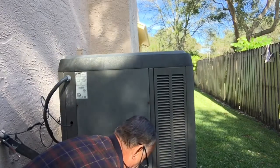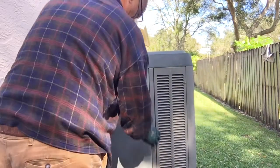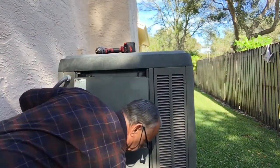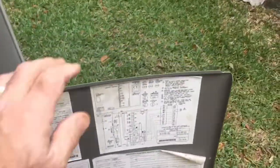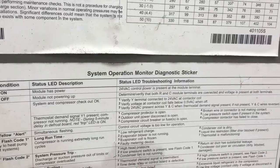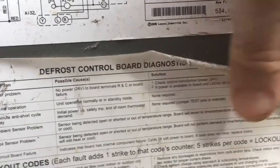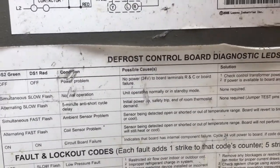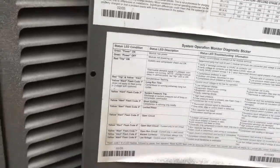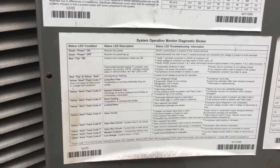I'm looking for broken wires and just taking this cover off to see what I can see. On the back of these AC panels, there is a system operation monitor diagnostic sticker and also a defrost control board diagnostic sticker. This is not going to give you the professional diagnostic, but it could lead you in the path of fixing it yourself.